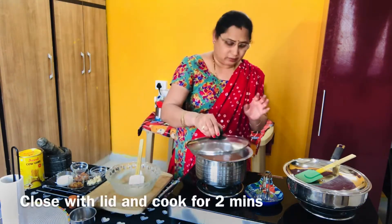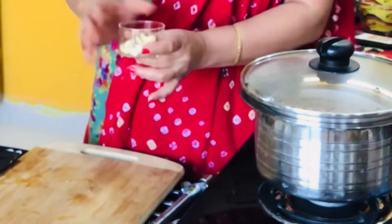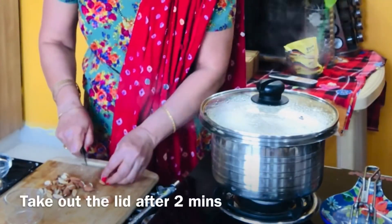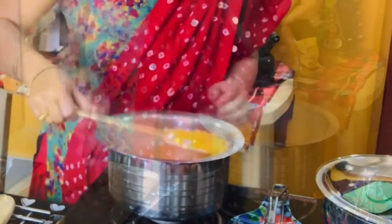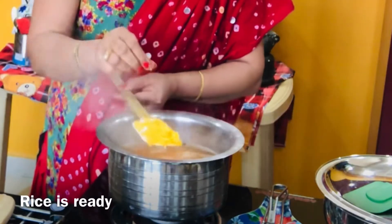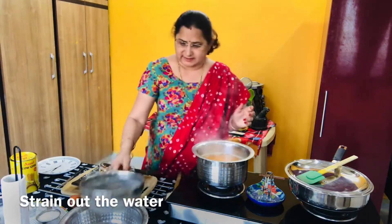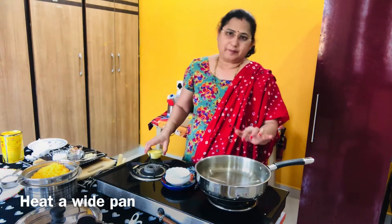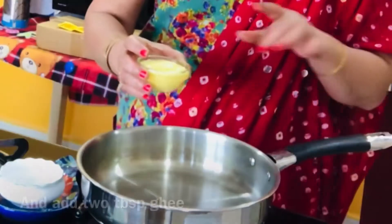I will make it for 2 minutes, just a little bit. I will cook the rice. We will cook the rice for 8 to 10 minutes in general. We will pan the rice and mix it easily. We will cook the rice with 2 tablespoons.